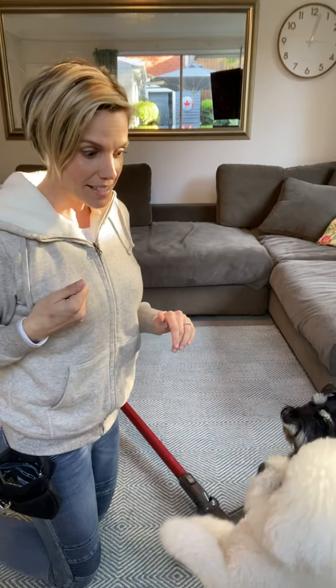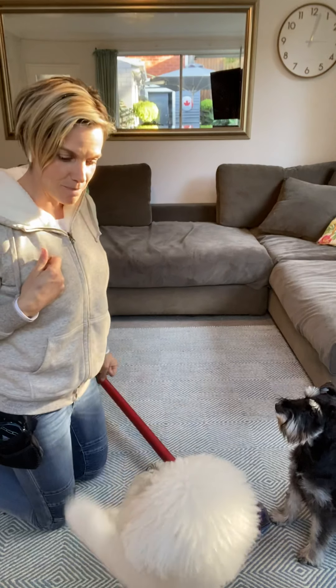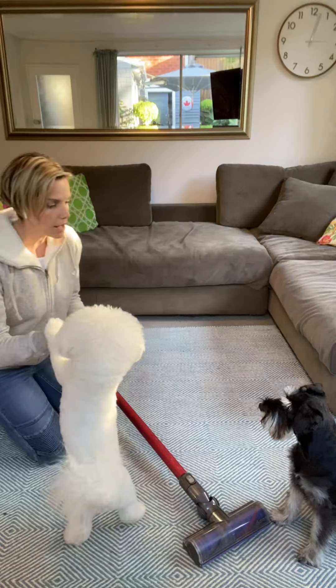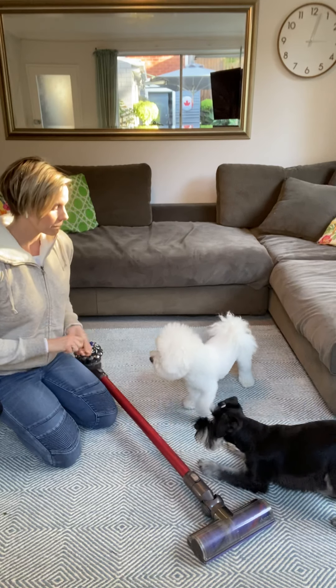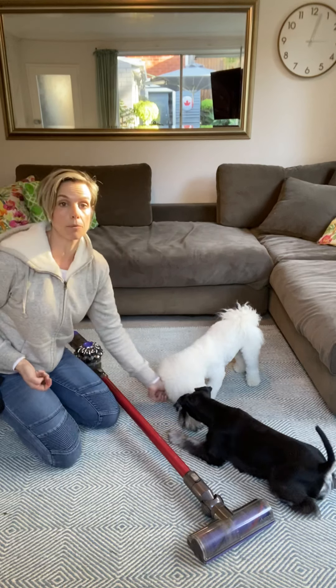I've got food treats ready to go and a very hungry Bichon. I've got my little stick vacuum here. The first thing I'm going to do is offer my puppy lots of food treats delivered on the floor just for being next to the vacuum cleaner when it's not in operation.